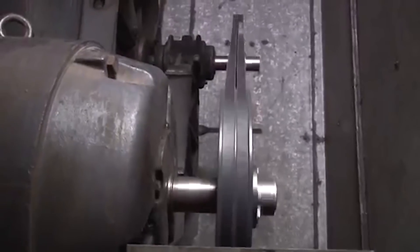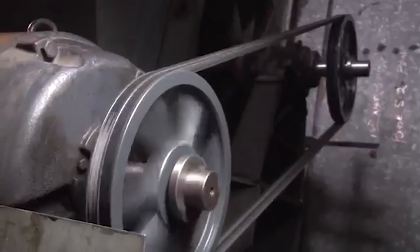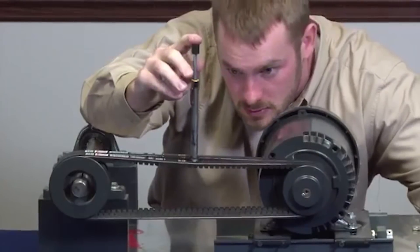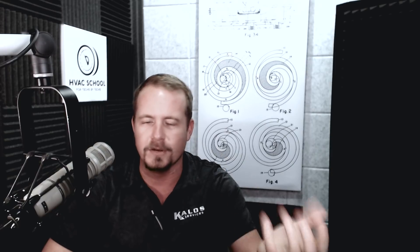Because belts can start to wear in pretty quickly, you're technically supposed to go back and adjust within a few hours of initially running it, or a few days. We know that's probably not practical in a lot of cases unless you're in a maintenance environment where you're always at the same site. So you may set it a little bit tighter initially, but you don't want to stretch belts out. If a belt is stretched enough that you need a significant adjustment, then just get a new belt. And also pay attention to pulley condition.